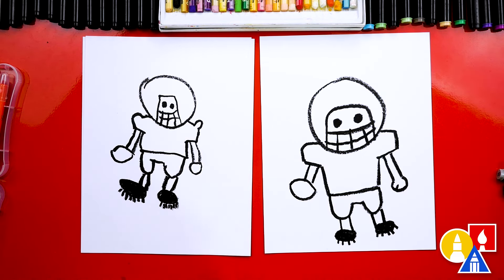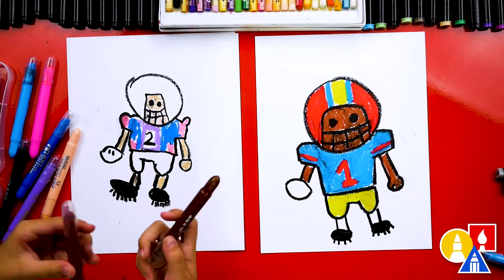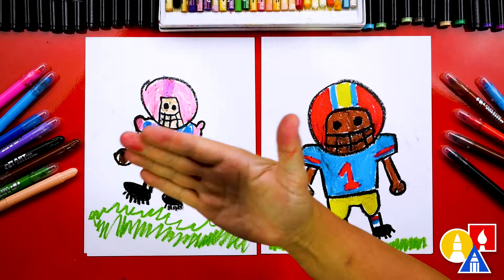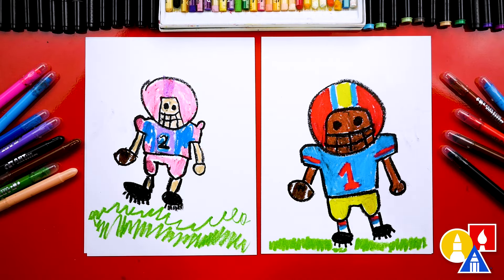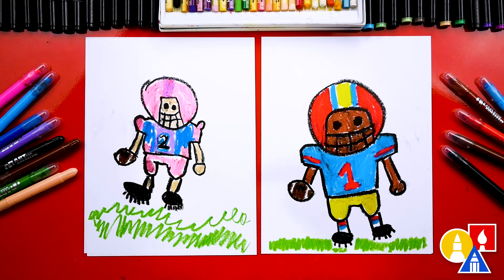You ready to speed things up? And we did it — we finished drawing and coloring our football player. I love the pink helmet and also the pink pants. Now our friends can pause the video to match our same coloring, or you can color any way you want.